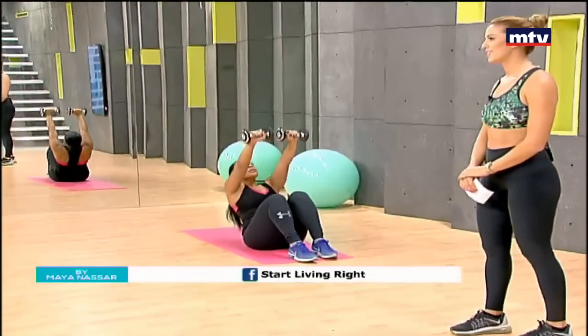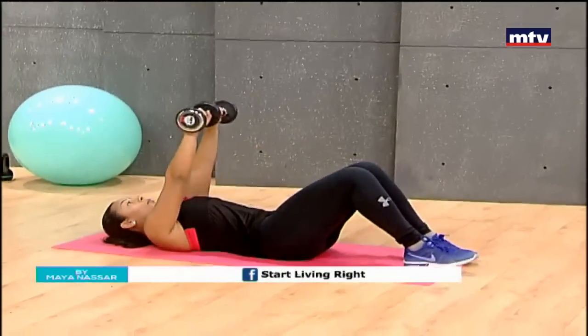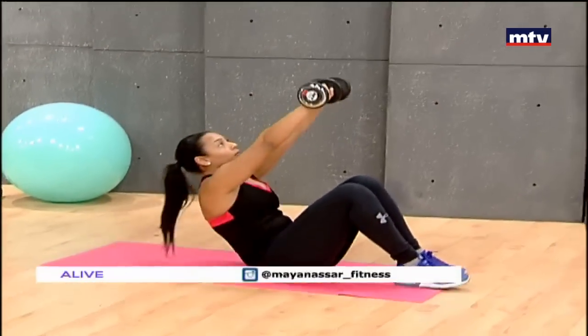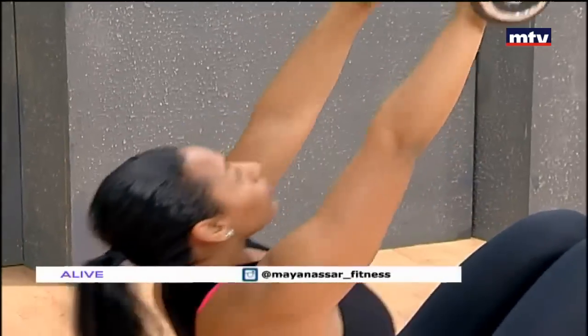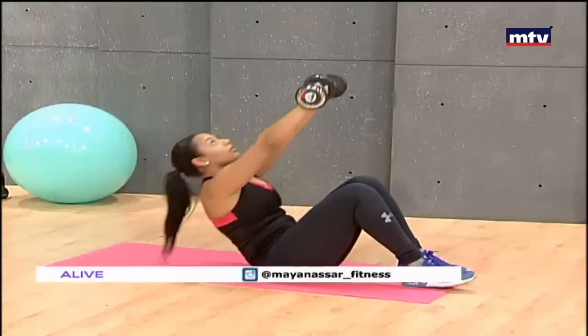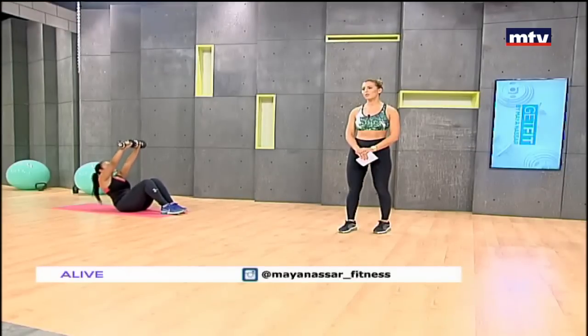So 10 sit-ups. If you don't have any dumbbells at home, substitute by using water bottles. Use a nice, slow, and controlled movement. Go all the way up and all the way down. If you find this hard, do this without any equipment — free weight.